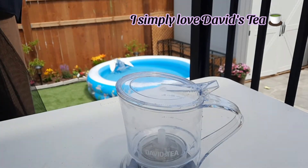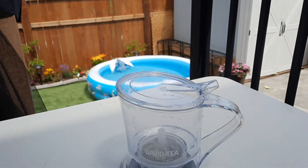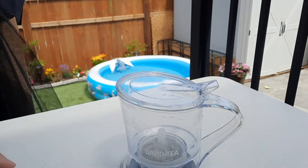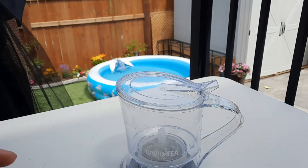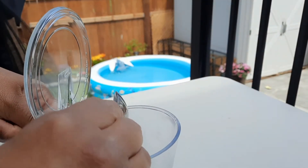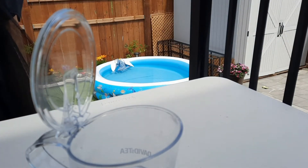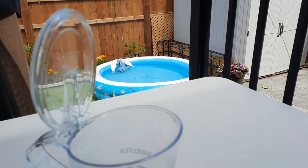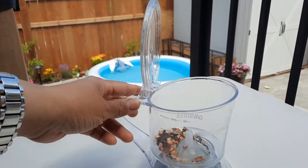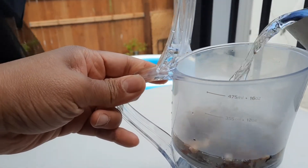Just use any tea that you want. This time we're going to use the blackberry jasmine glass. Get one to two teaspoons of the tea, just put it inside. Then just put hot water up to 12 oz.